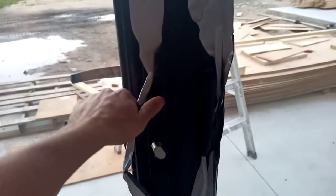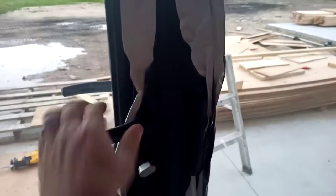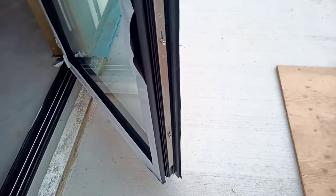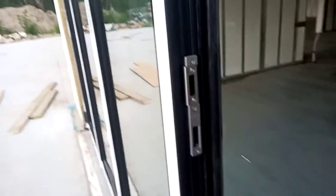So if it's locked you cannot open the door, and then you unlock it. All the pins unlock and you can see the mechanism here — when I pull the handle up it locks all of the pins down the door. There are four total and they go into those pins there. This is for the latch and the deadbolt.